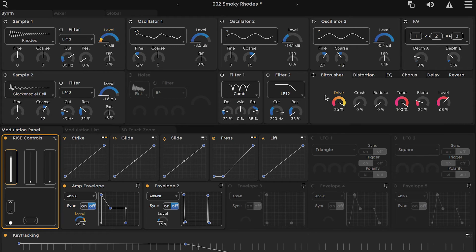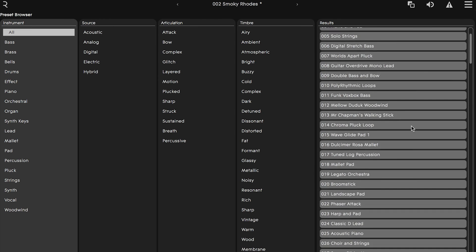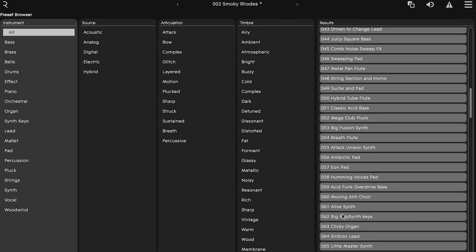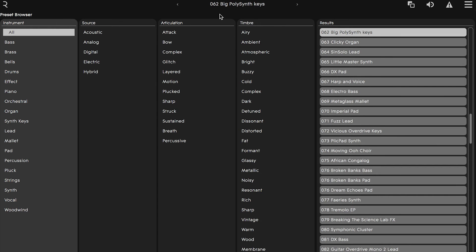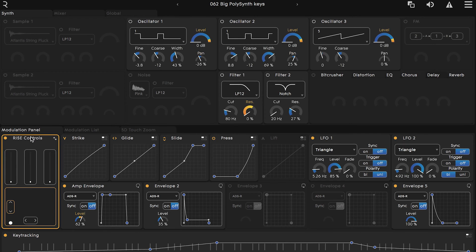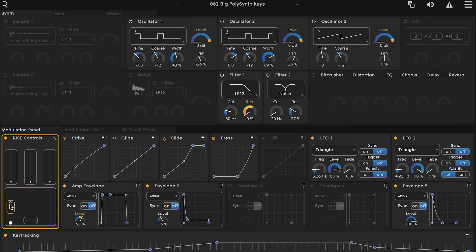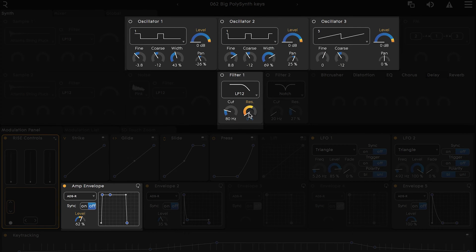Some presets will already have parameters mapped to the XY pad, and we can access that mapping in the same way we did for the faders. Let's navigate to preset number 62, Big Poly Synth Keys, to investigate further. Click on the rise control section of Equator and then select the vertical control on the left. You can see that it's already mapped to quite a few things: the resonance on filter one, and the levels on all three oscillators and the amp envelope as well.